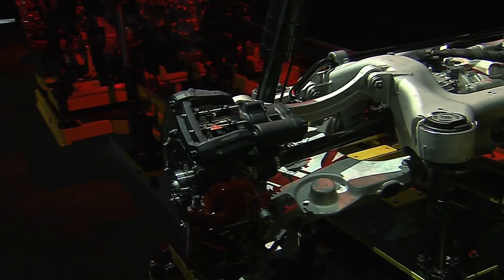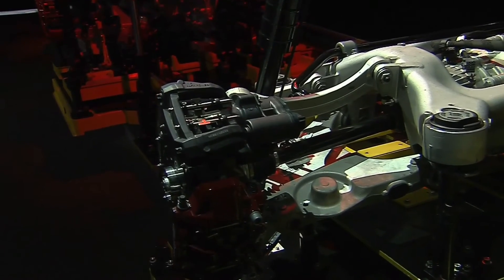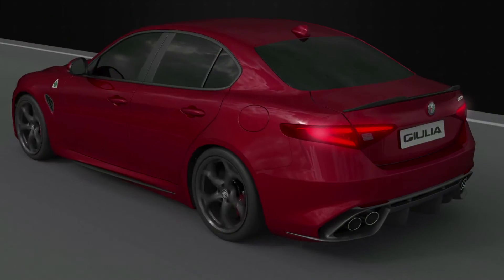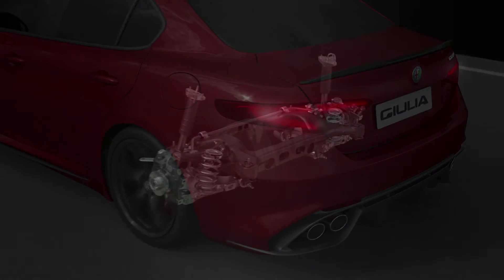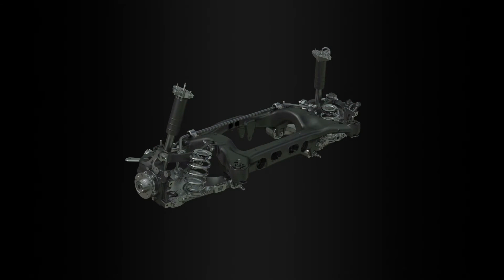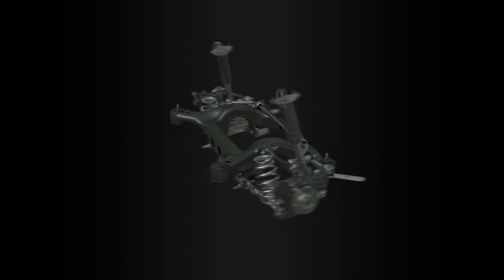and a vertical link to manage vertical oscillation during traction, which was very important because due to the torque of the Quadrifoglio version it was important to keep the wheel always perfectly perpendicular to the street. The last element is the double arm that manages independently the toe-in under force and the longitudinal flexibility, in order to have perfect comfort and filtering on rough roads, but also perfect cornering behaviour during severe handling manoeuvres.